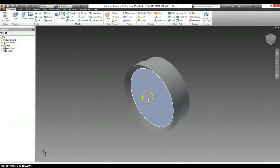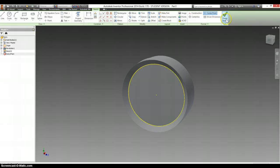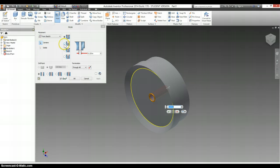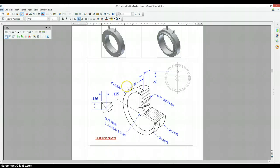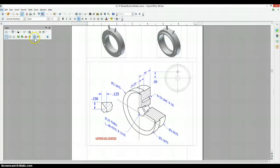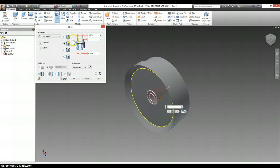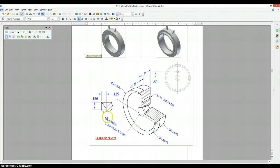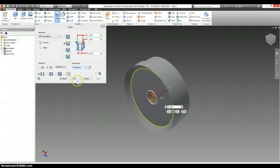Look at the front of it, right-click, make a new sketch, immediately finish your sketch, select the yellow dot in the middle, select hole — it's a counterbore hole. The major diameter is 0.4375, the depth is 0.3125, the through diameter is 0.25, and that is through all.